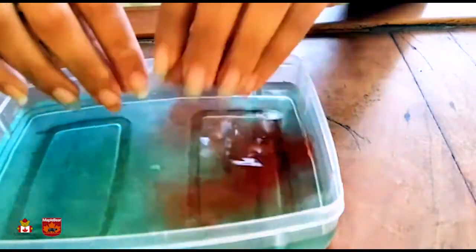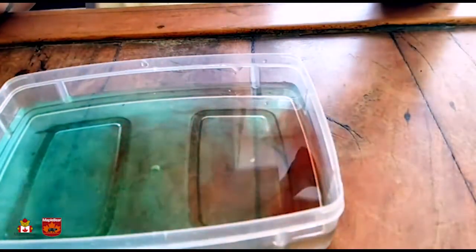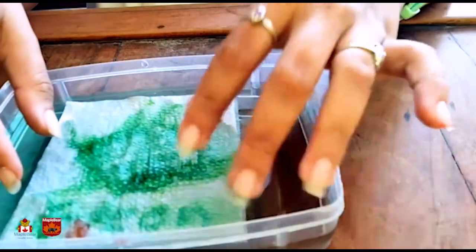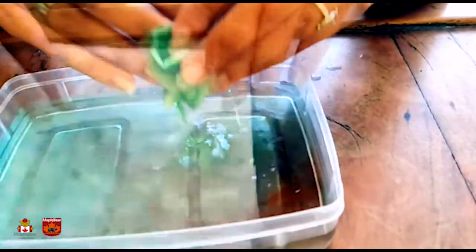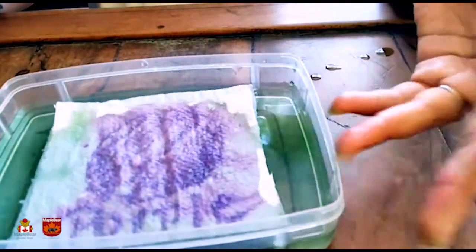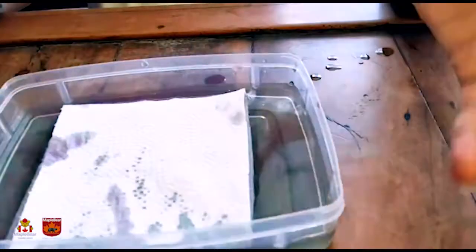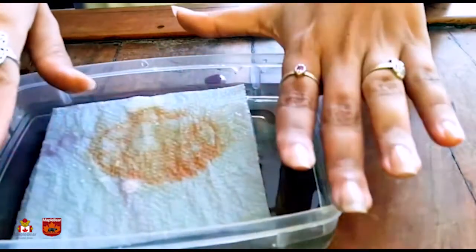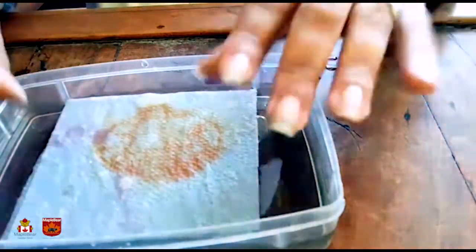Then after, you can play with the secondary colors. Green! That comes from blue and yellow. Purple! That comes from red and blue. And orange! The mix of red and yellow. Do you like to eat orange? I like!